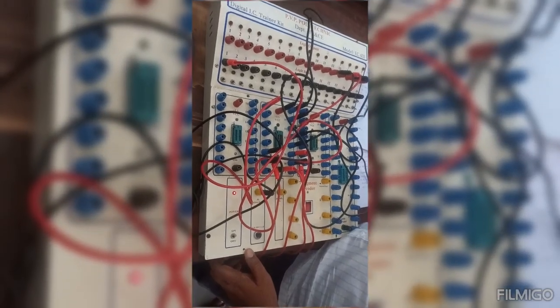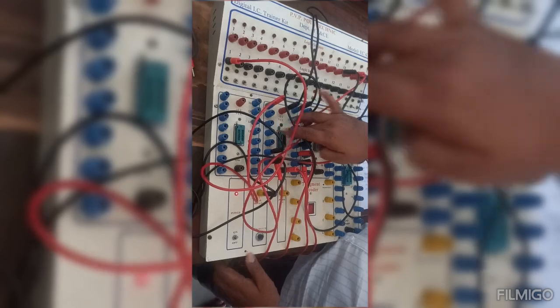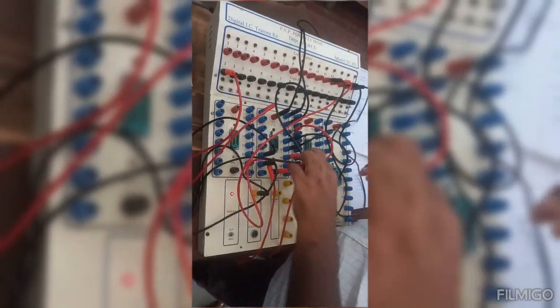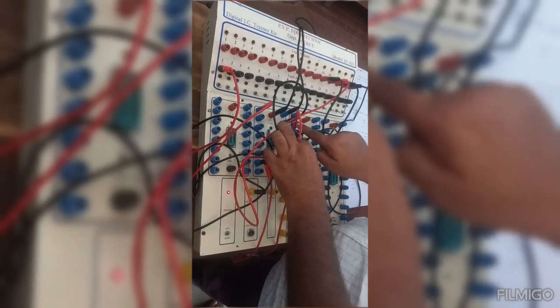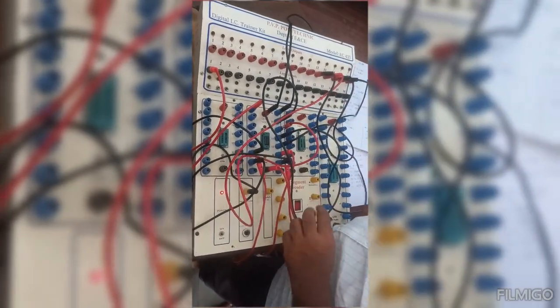I am going to explain a ring counter. I am using IC7495 wherein pin 1 is connected to the input. Pins 10, 11, 12, 13 are connected to the output.